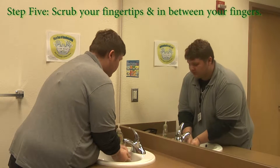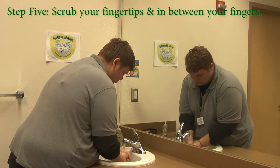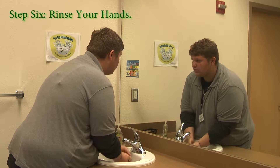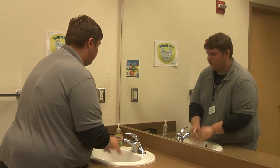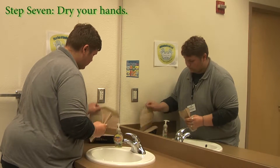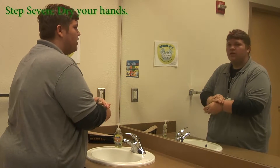Now you're going to scrub your fingertips and between your fingers. Rinse your hands. Then turn off the water and throw away the towel.